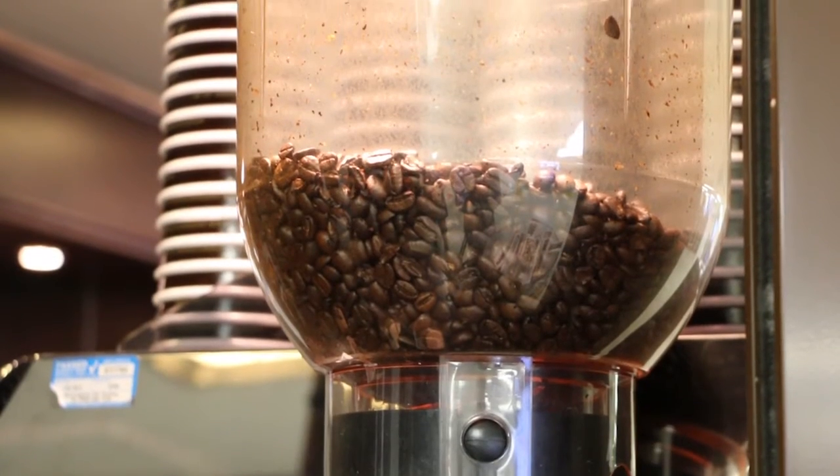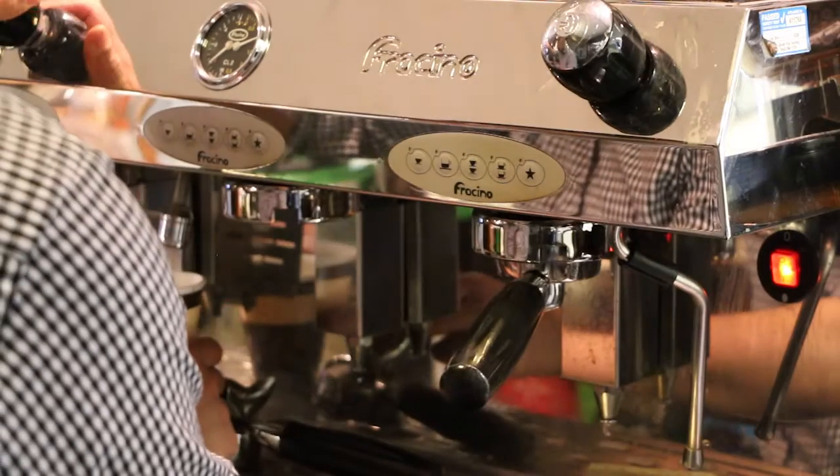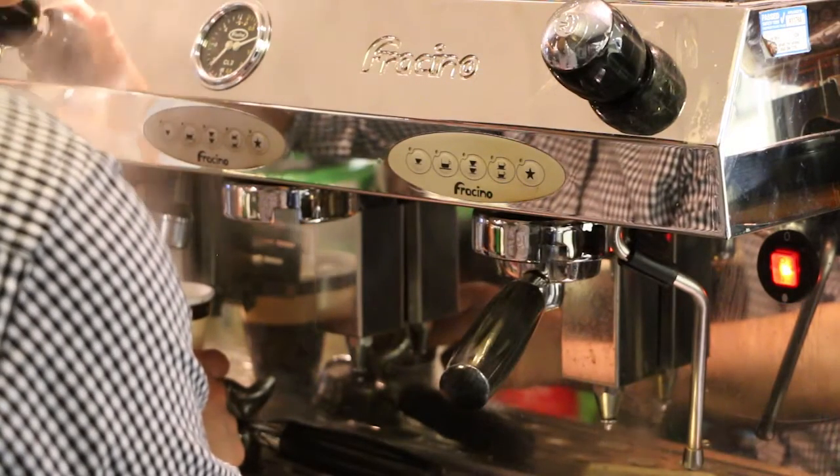We're bringing along some toasted sandwiches, which were a hot favourite last year as well, together with some teas and coffees, lattes, cappuccinos, and this year, instead of frappes, we're introducing our iced chai lattes. They've been very, very popular and we're hoping that everybody else will get a chance to taste them too.